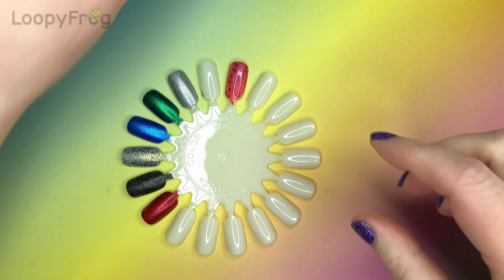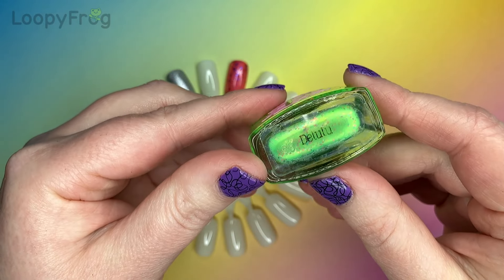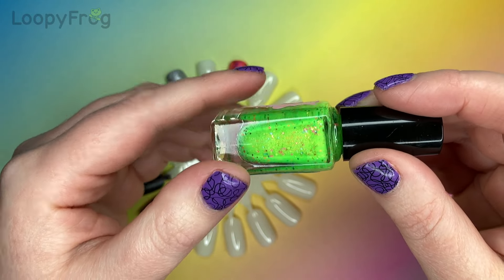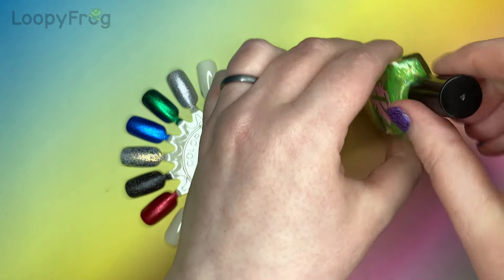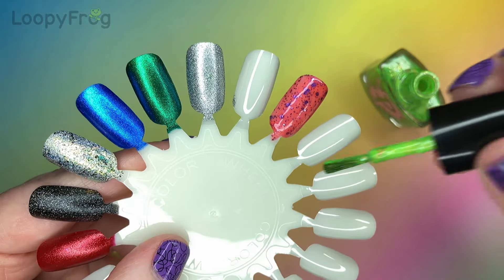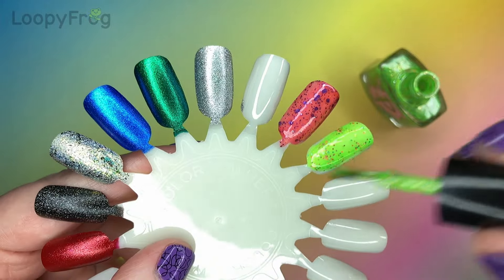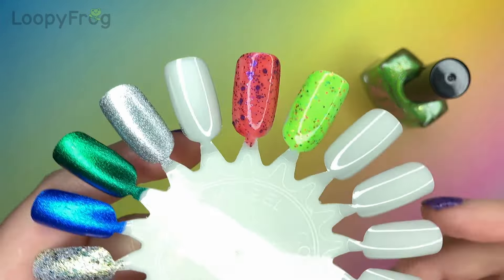The next one is a cracker and that is Delulu — it's this neon green with gold shimmer and gold flakies, and pink and blue glitter. So that is a really fun, unique mix. That's the same lovely curly formula, really really nice. And it is stuffed with those little tiny glitters in there.